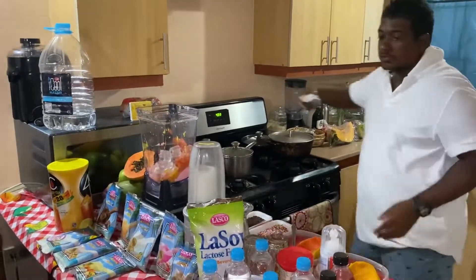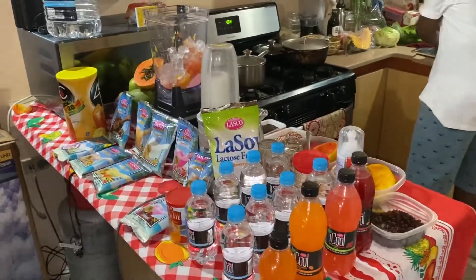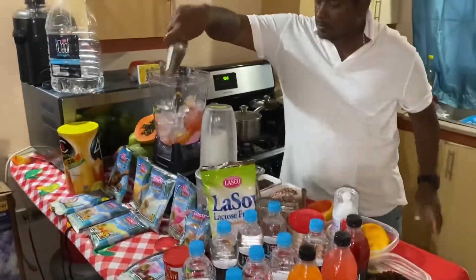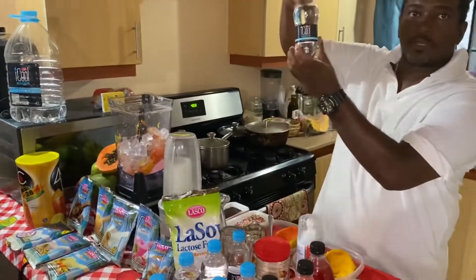As you notice, we have all flavors of Lasco right here — all flavors. So we add a little cold water.